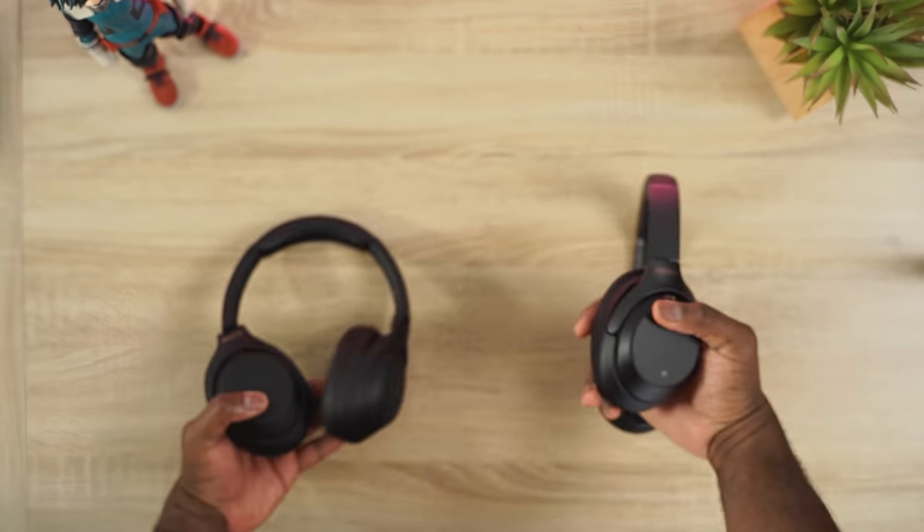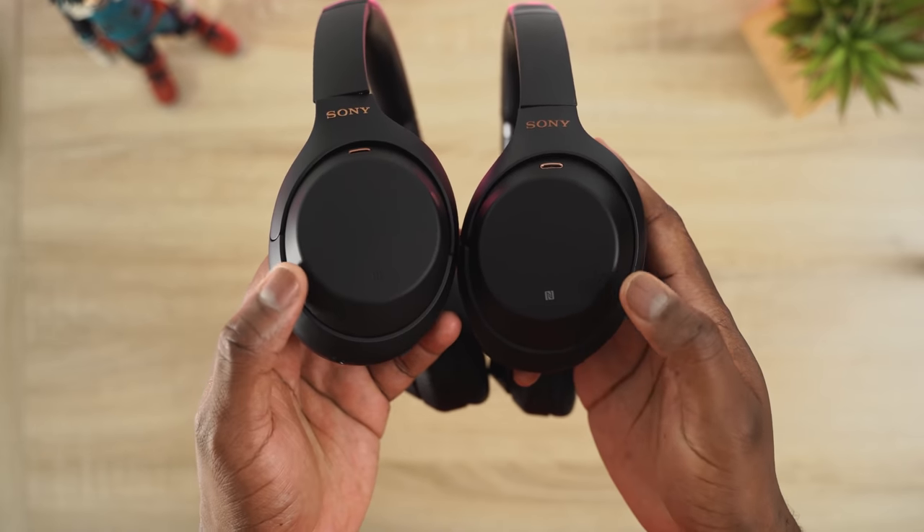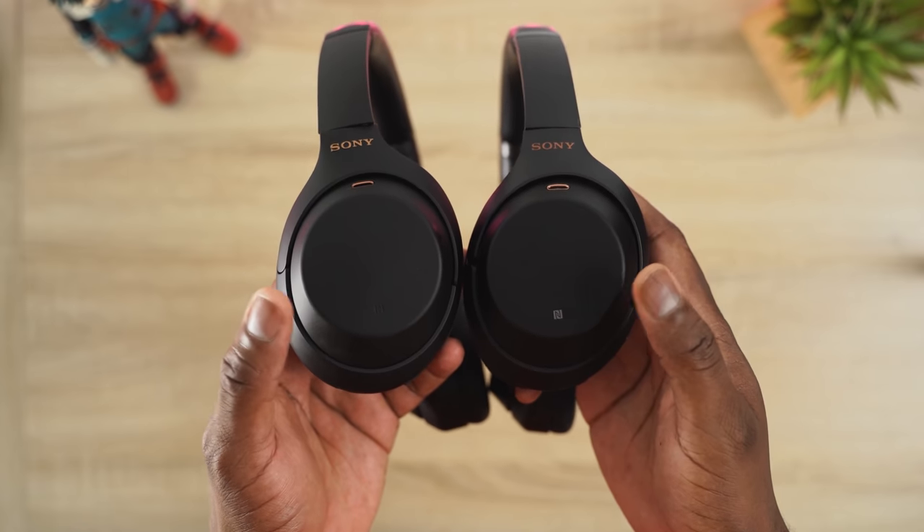In terms of looks, they look practically the same. Very small things differentiate them, like the NFC logo on the Mark III is in white while the Mark IV's is engraved — little things like that. But overall they visually look the same. They have similar cases and packaging, just a different case color.